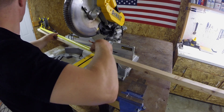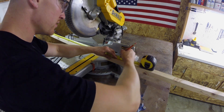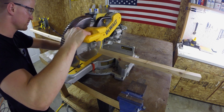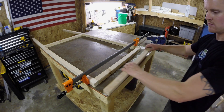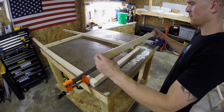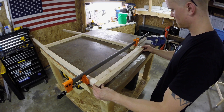The next step was to measure and cut the pieces for the light support. Once the pieces were cut, I took the top piece and secured it to the top of the two side pieces. I used two spare pieces of two-by-two to hold the side pieces in place while I secured the top piece.